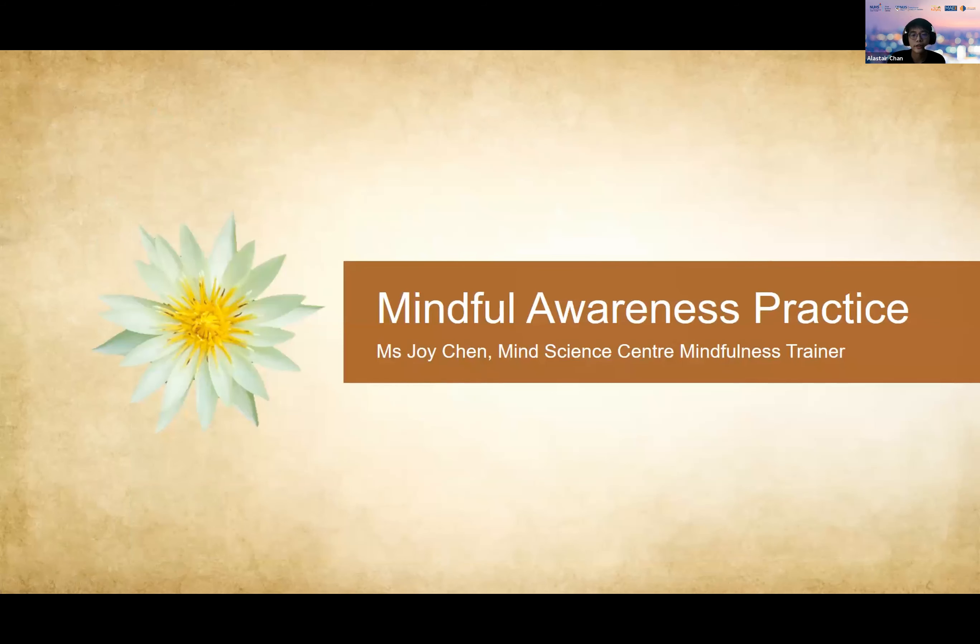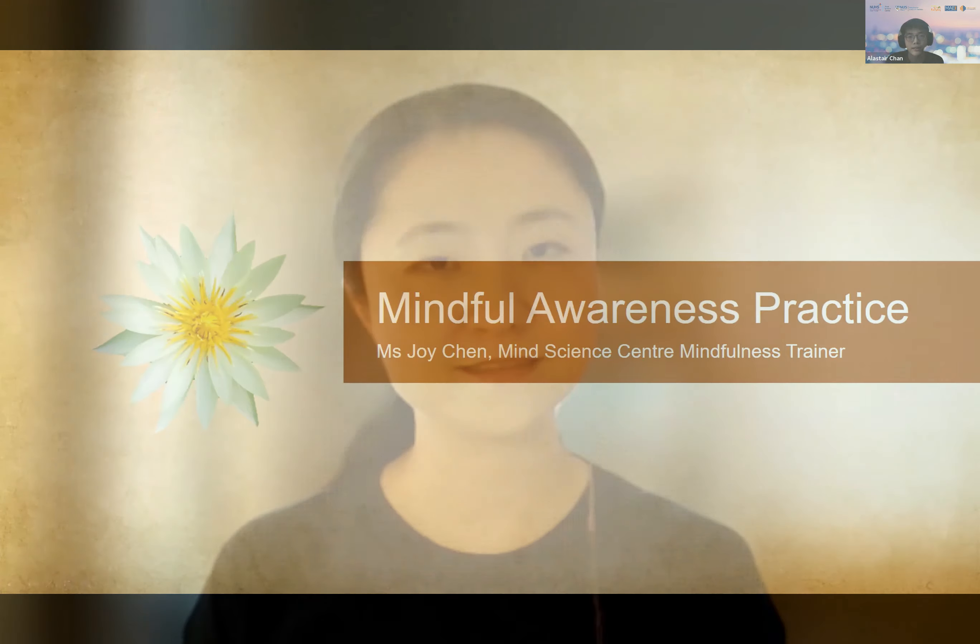I shall begin with the mindfulness session. As Joy is currently overseas, she will be playing a recording she has kindly provided to us. So sit back and relax. Good morning everyone, I'm Joy, mindfulness teacher at Mind Science Centre. Welcome to this mini awareness session.